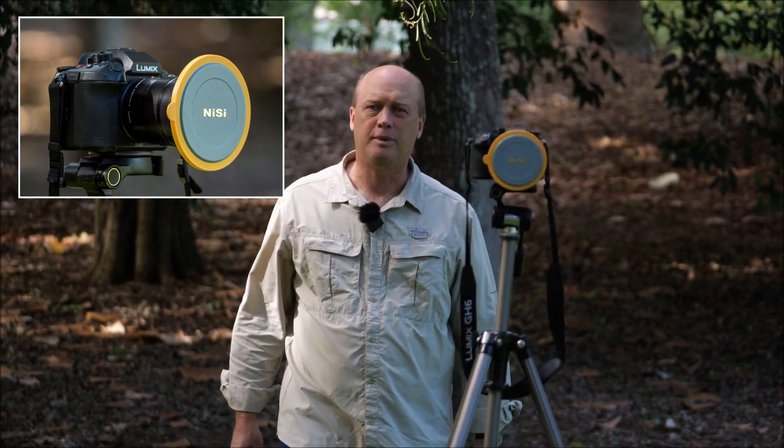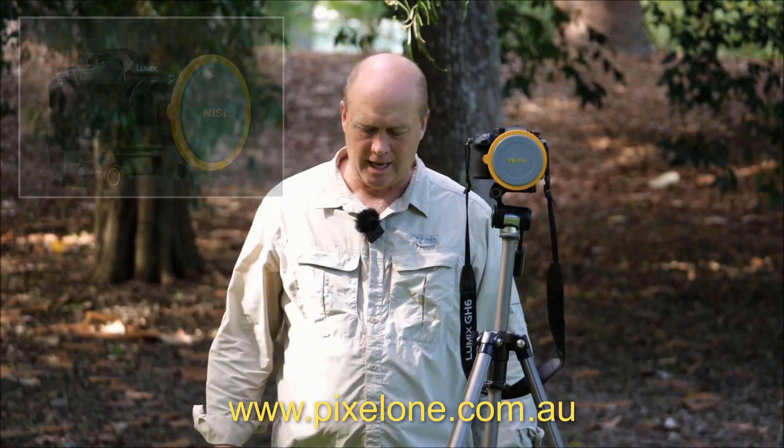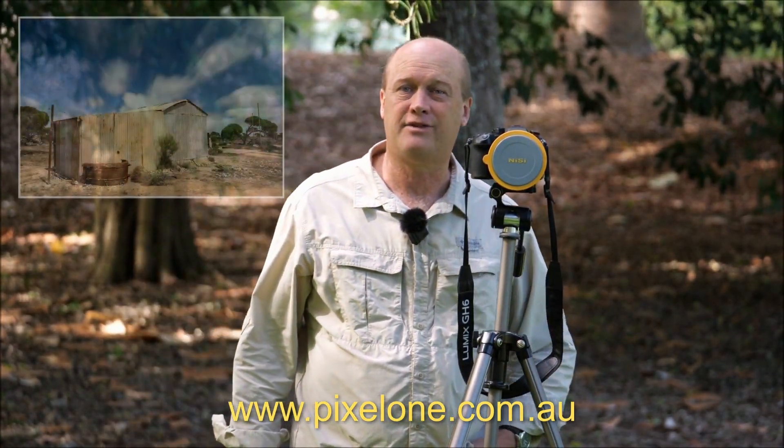G'day friends, it's Andrew here from Nature's Image Photography. In this video I'm going to do something quite different — I'm going to be looking at the NISI V7 range of filters: the polariser, the neutral density, and the graduated neutral density filters. The good people at Pixel One in Australia sent me a demo kit and I've just come back from some travelling with a lot of landscape photography, so let's get on with a look at the NISI V7 filter system.